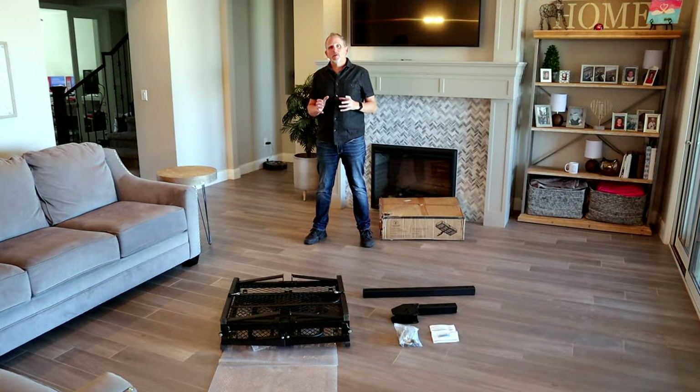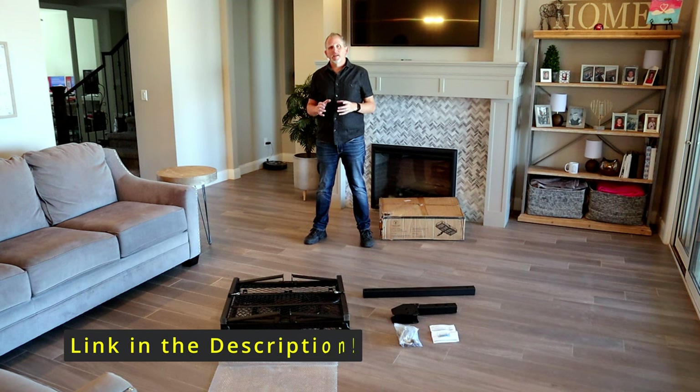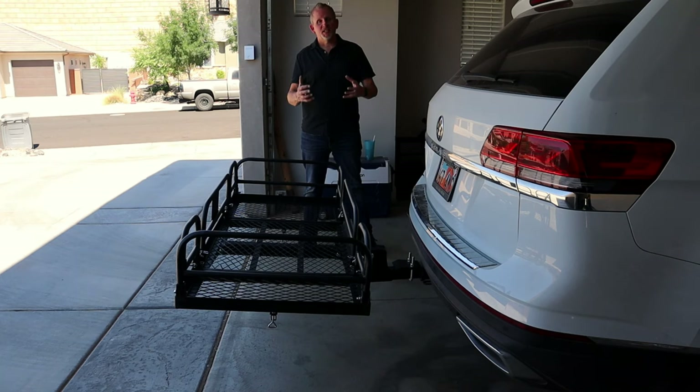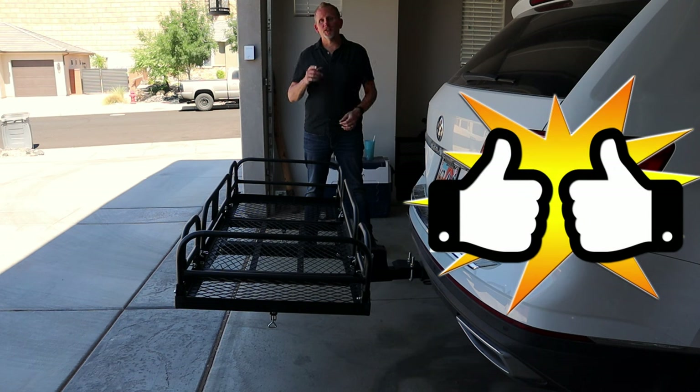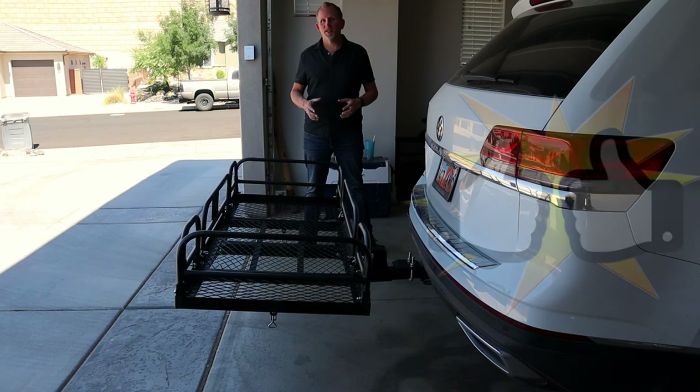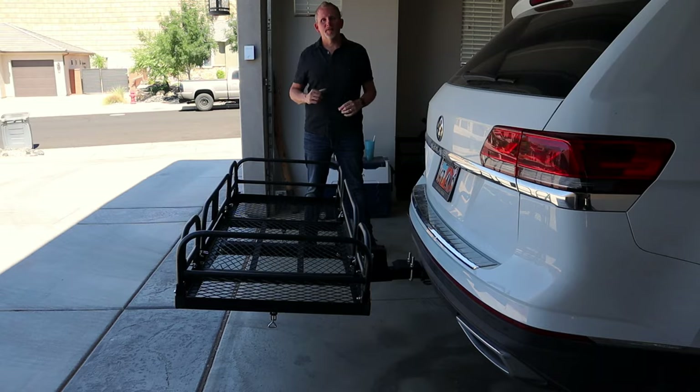Don't forget to put your hitch pin back in. The Yaxac Folding Cargo Carrier is currently running $197.97 on Amazon — there's a link in the description, be sure and go take a look. That's it for today; I hope this assembly video is really helpful for you. Give me a big thumbs up or a like, or subscribe to the channel so you don't miss their review video on the same cargo rack. Check out these other videos and I'll catch you guys later.